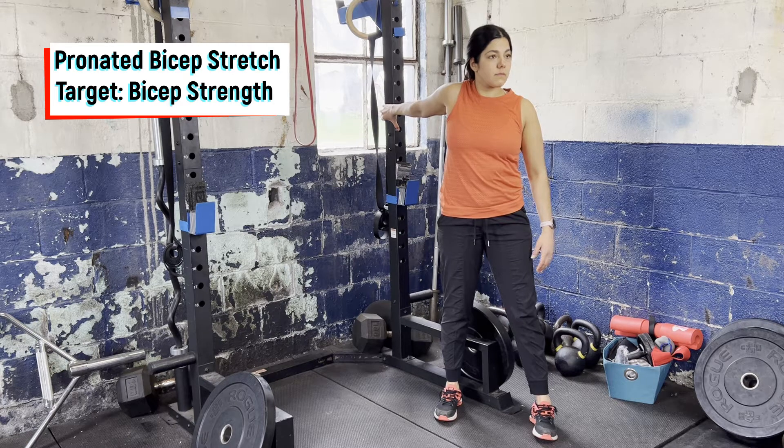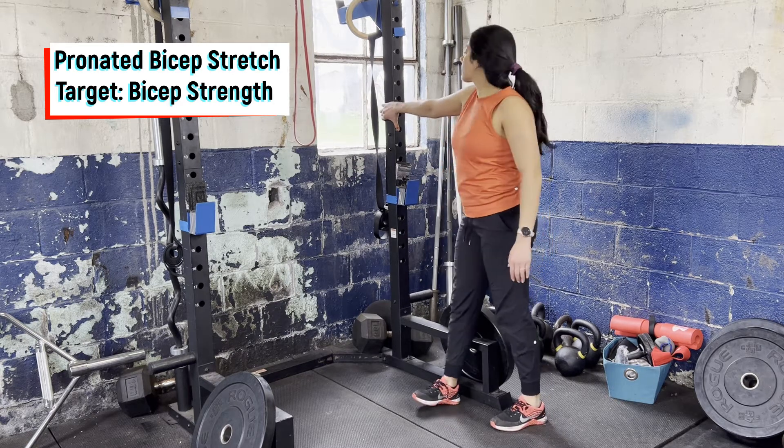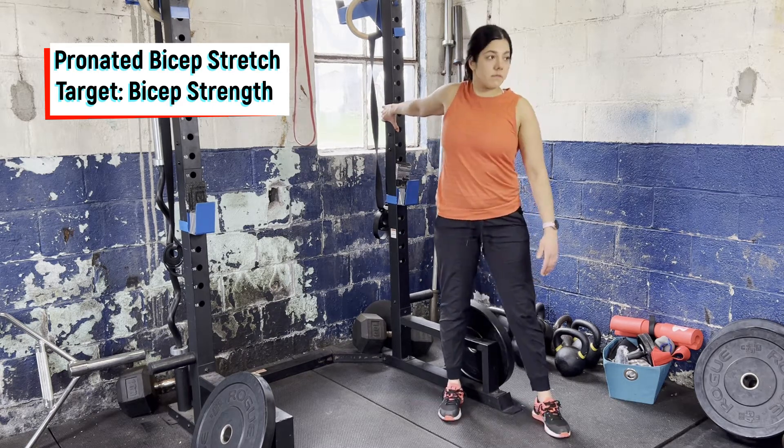Hold for about 10 to 30 seconds, slowly rotate back in, and repeat again. Make sure to repeat this on the opposite side as well.